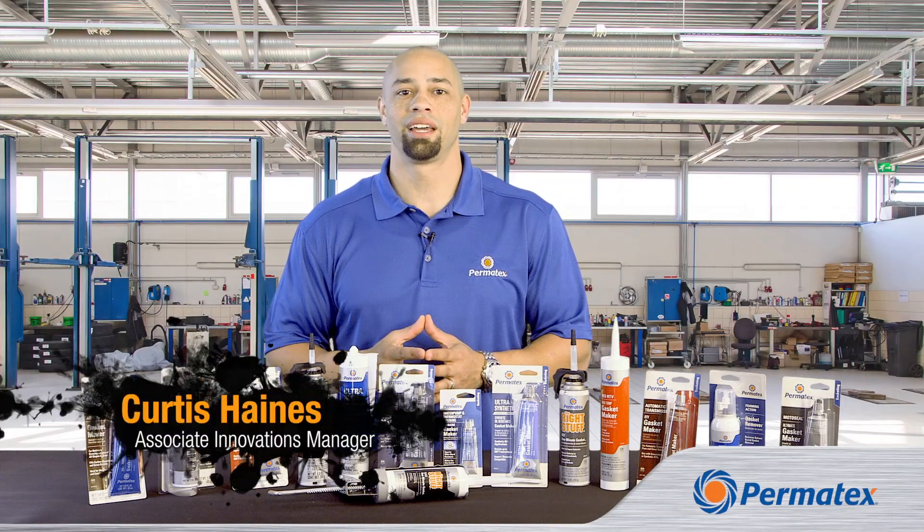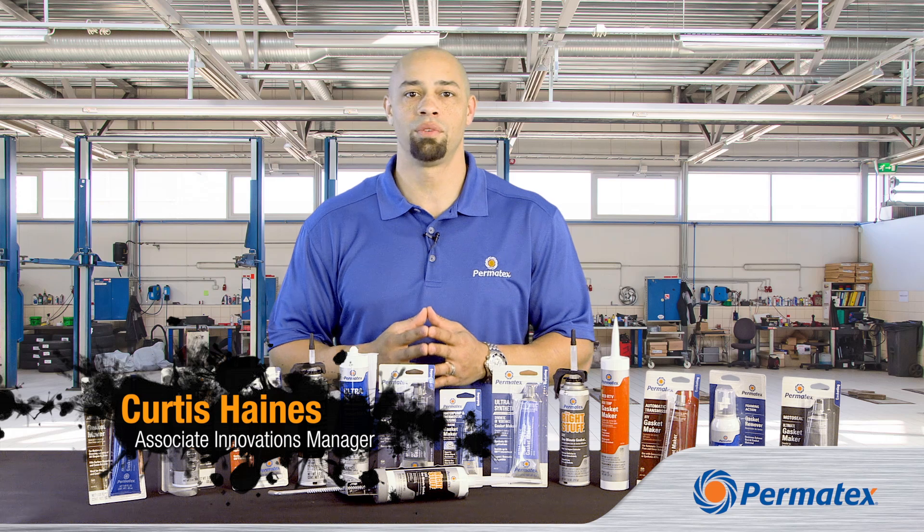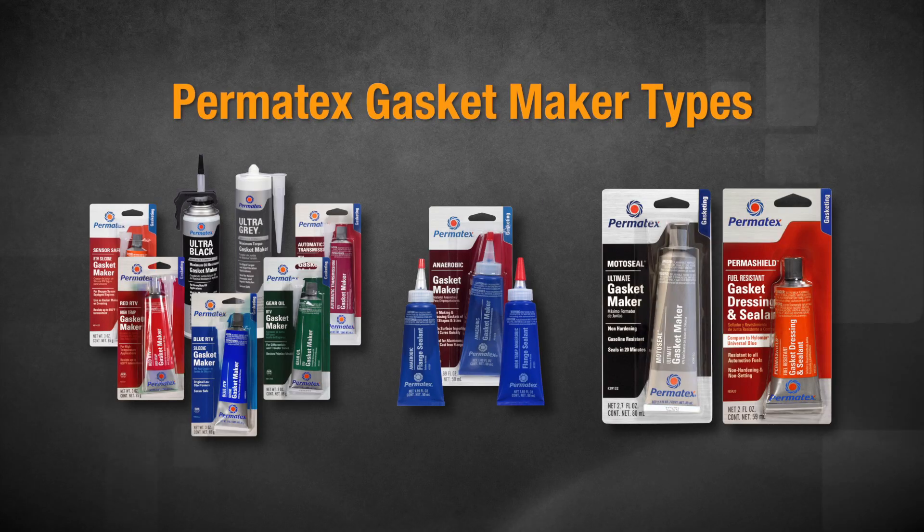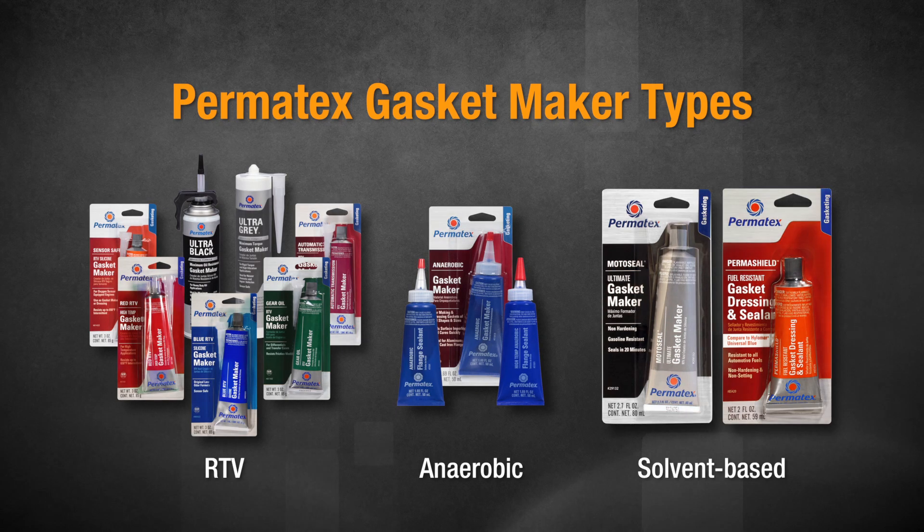Hi, my name is Curtis Haynes, and I'm here to talk about Permatex solvent-based gasket makers and sealants. Permatex has three types of gasket makers and sealants to choose from: RTVs, anaerobics, and solvent-based.